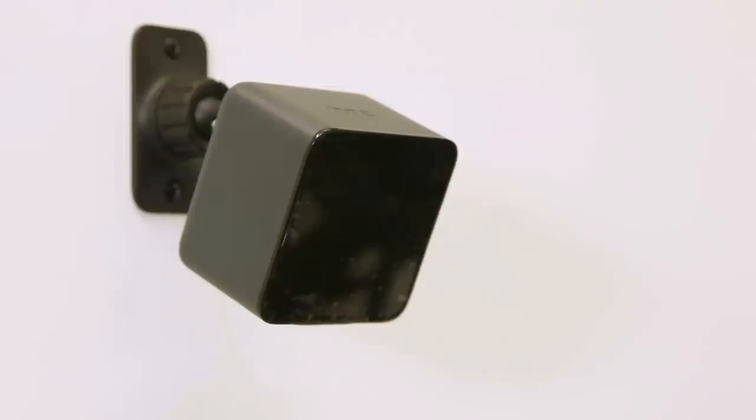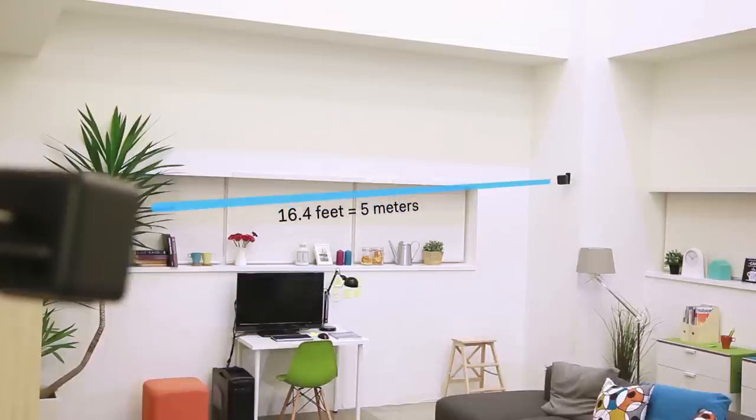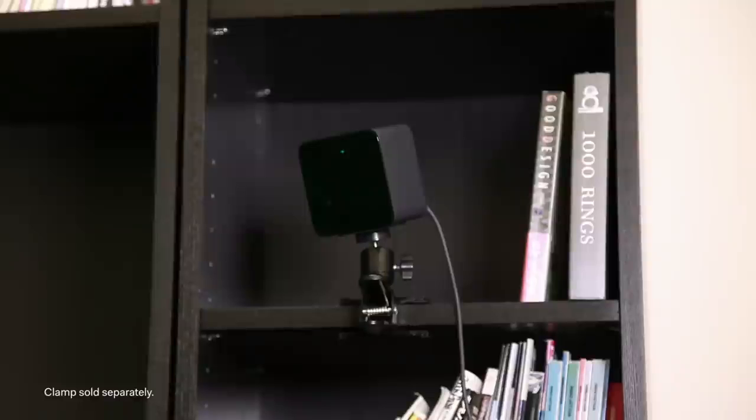You'll need to consider the mounting and placement of the base stations in your play area. We recommend that they be mounted to your walls using the included brackets and placed in opposite corners. The combined field of view needs to cover your entire play area, so we recommend that they're placed no further than 16.4 feet or 5 meters apart. If mounting isn't an option, you can use a stable and sturdy tripod, or you can clamp them to bookshelves as an alternative.